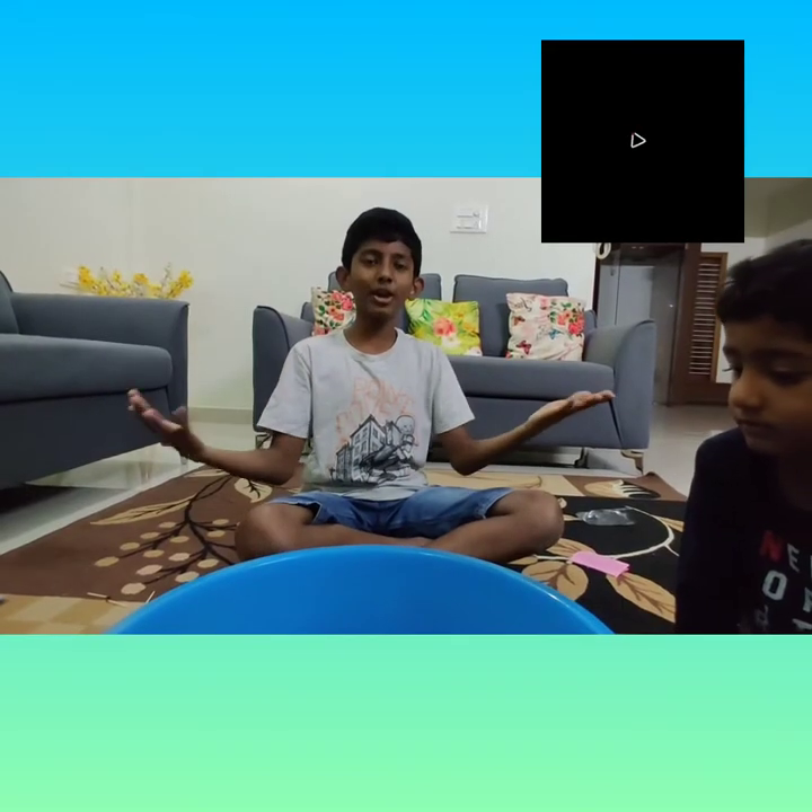Thank you guys — subscribe, like, and click on the little notification bell to get my notifications. Now I'm gonna fast forward to show how long it lasts. Bye!